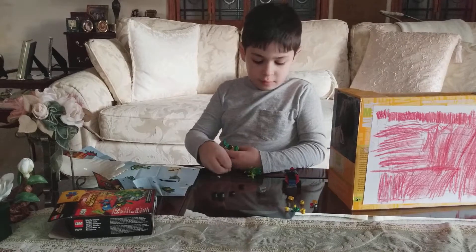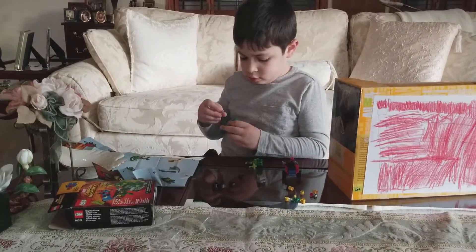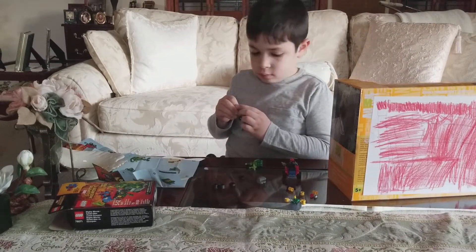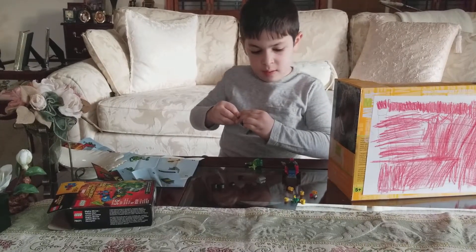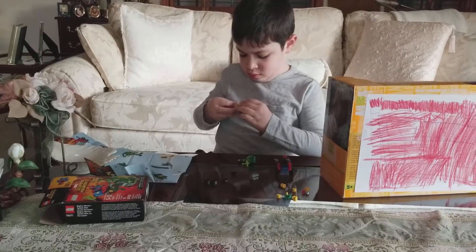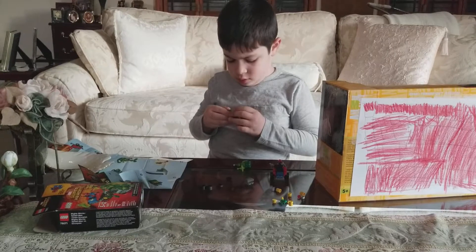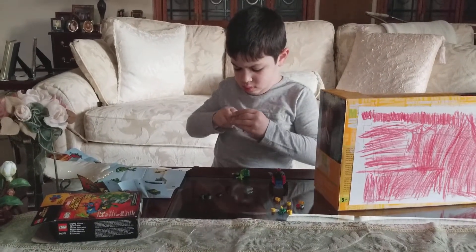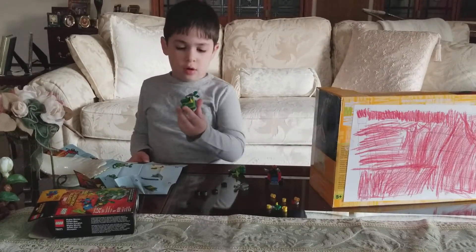Guess he's just going to have to go with one arm with no hand. Maybe I can stick some other piece in there — man, that one won't even go on. I can't even get that one on. Guess he's going to go with one arm.